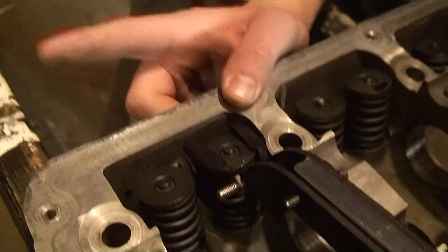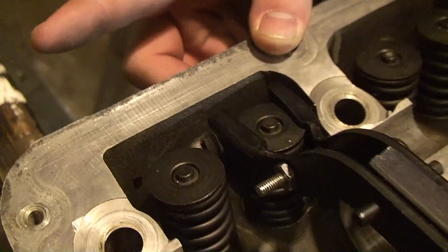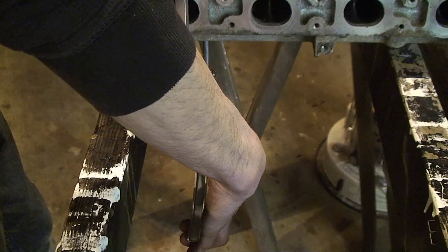And then the top — make sure you're nice and centered on the top. Then you pull the clamp, and that'll compress the spring.